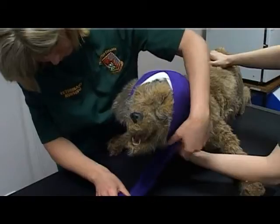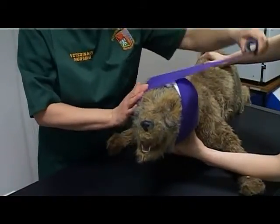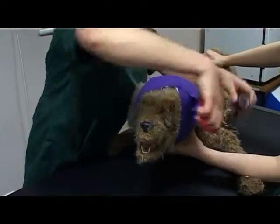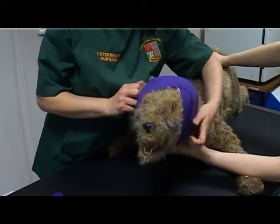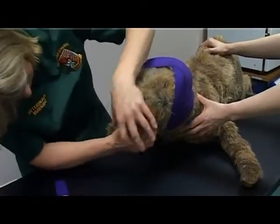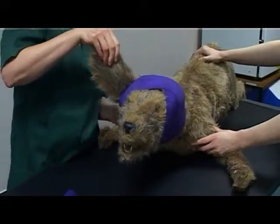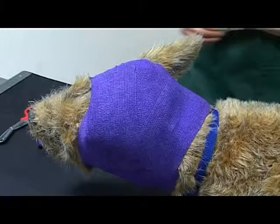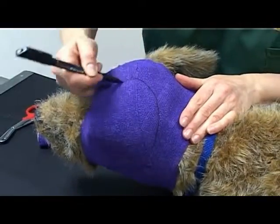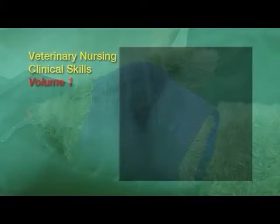Check the airway is not restricted. Check suitable tension of the bandage — this should be secure but allow the animal to function normally. Again, check the airway is not restricted. Check the bandage is neat with no exposed padding or underlying bandage showing. Mark the position of the ear using a marker pen.